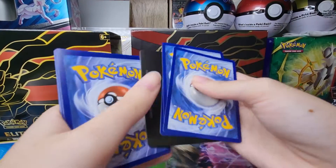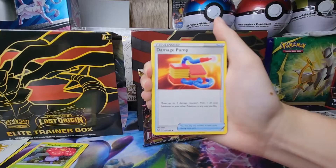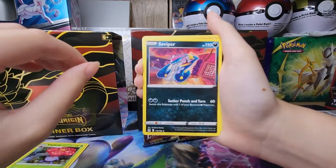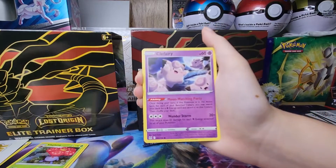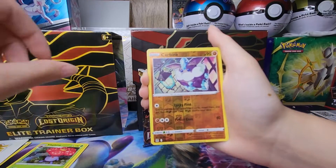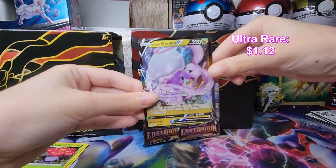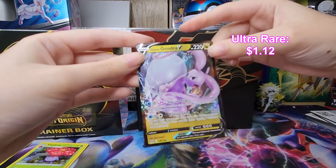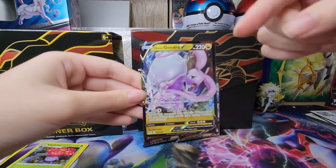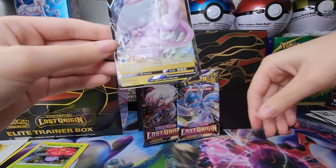We got a V-Star, there we go! We got a Banette Snow, Damage Pump, and a Vespiquen with some cool artwork — I'm liking these artworks. Slugma, Clefairy, Roselia, Inkay, Porygon, a reverse holo Curvedon, and a Hisuian Goodra V — finally we got an ultra rare card out of this box! That felt long enough, my goodness. I actually like the Hisuian form — I think I like it more than the original.